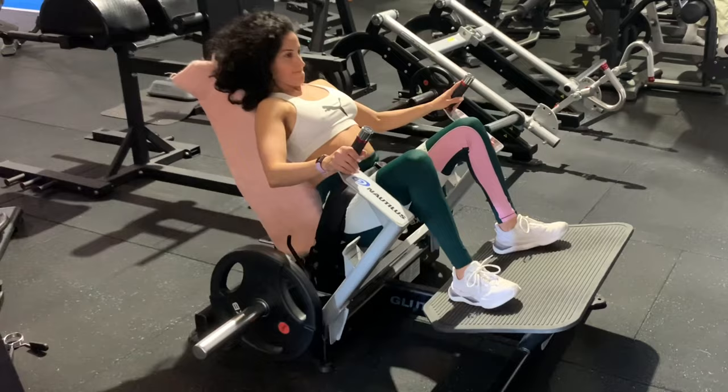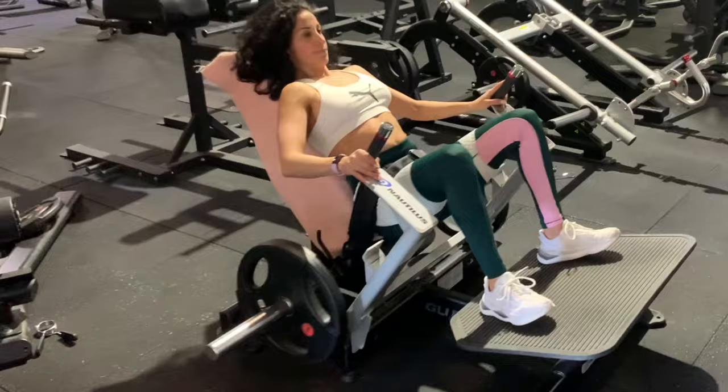You want to push through the heels, getting through that posterior chain of muscles from your glutes all the way down your hamstrings, calves, into the heels.